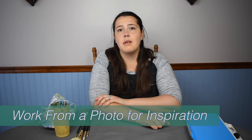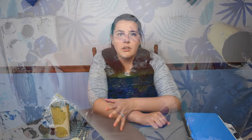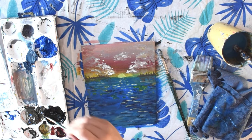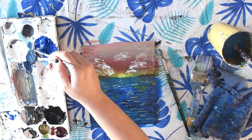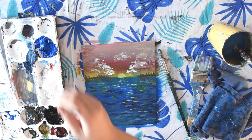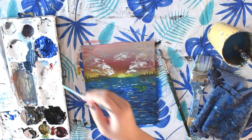Number three is to work from a photo for inspiration. You can print out a photo and have it there while you're painting, or pull up a photo on your phone, iPad, or computer — that just helps you stay focused and keep track. It's also great to have different photos saved in a folder for inspiration. Make sure you're not copying them, but just using them to be inspired by.